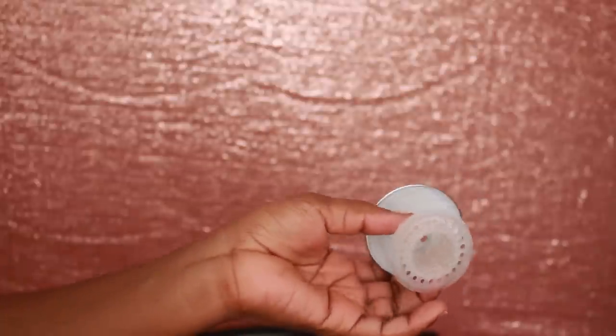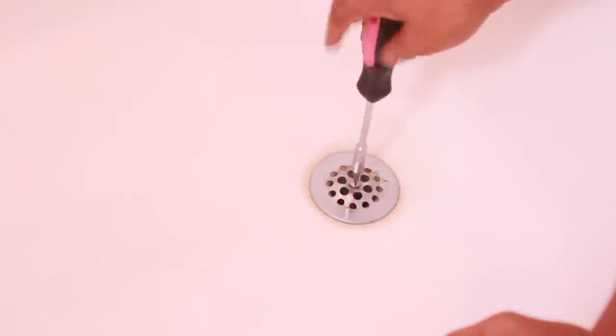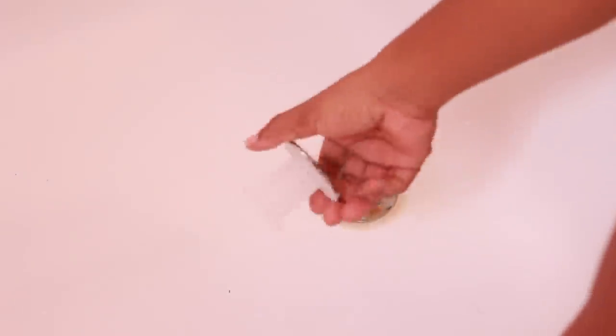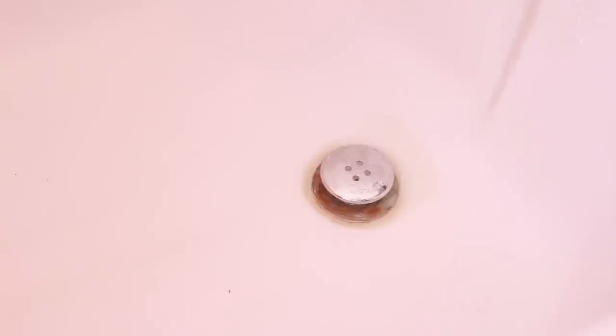This little product is known as the TubShroom, and it has seriously changed my life because it has helped me from having to buy so many packets of Drano, all those drain snakes, and all the rest of that. It's super easy to install — all you have to do is basically pop off the top of your drain cover if you have one, and you just pop it in place.